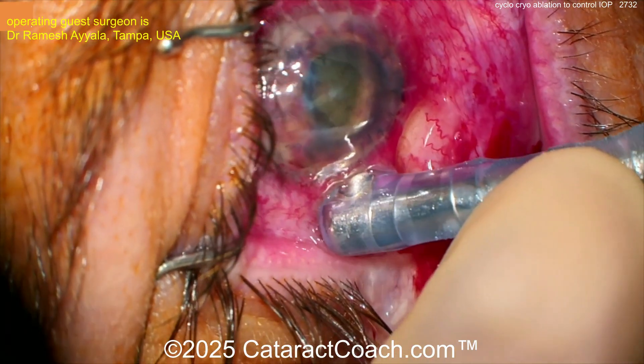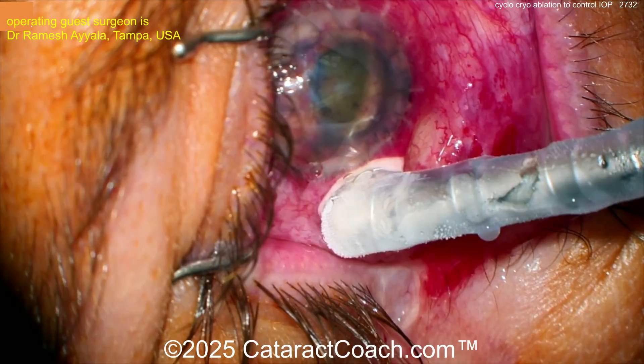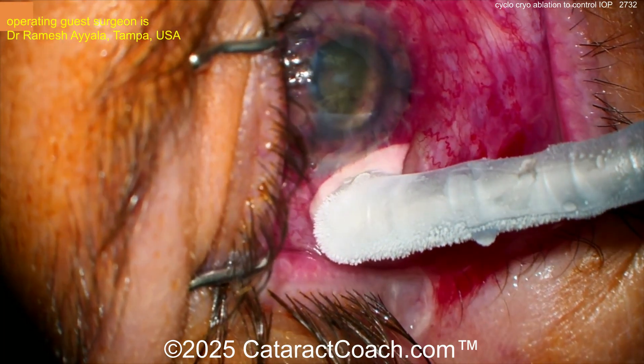Four spots, maybe five spots total, inferior 180 degrees. Do this with a good retrobulbar or peribulbar injection — use lidocaine at least with some epi, and also perhaps put in some bupivacaine or marcaine to give longer-term anesthesia.